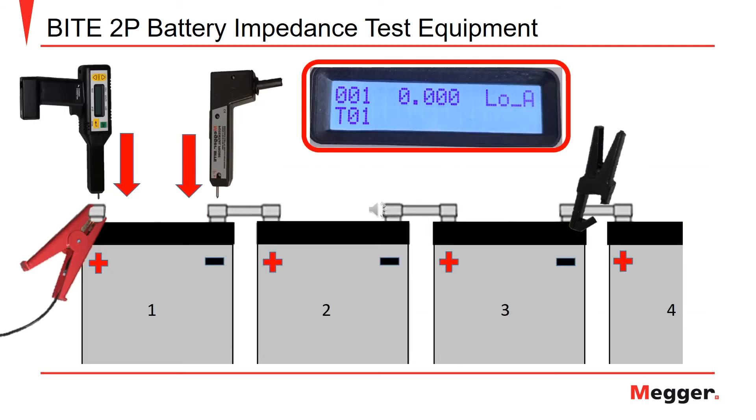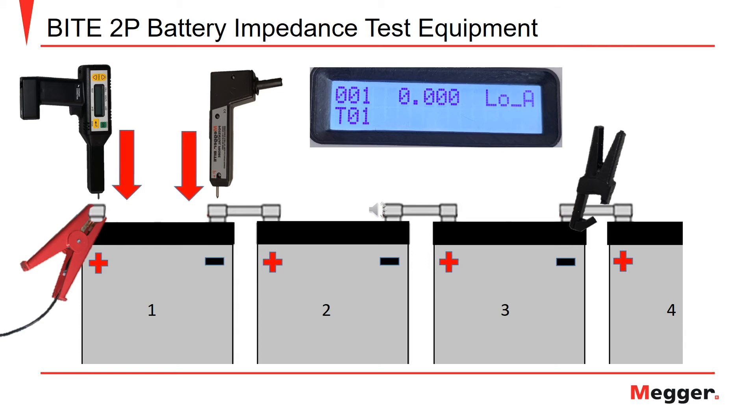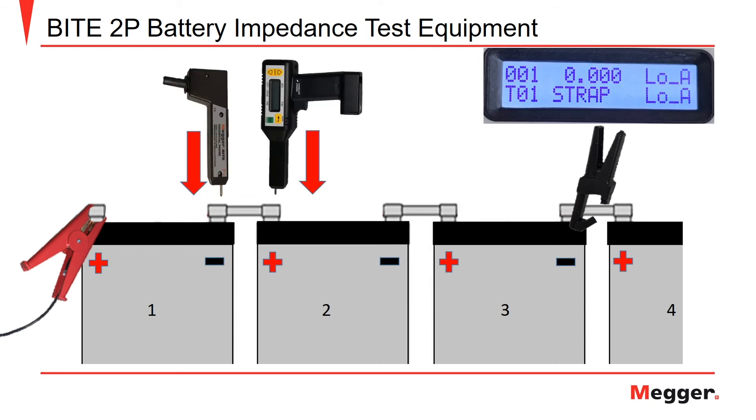The next screen you will see on the receiver display is for the measurements of the first battery cell of the string, as indicated by the 001 in the top left-hand corner. You will apply the receiver pistol to the positive post and the potential probe to the negative post of cell number one as shown. Push down on the probes and when the voltage and impedance values are displayed, pull the trigger on the receiver unit. After the voltage and impedance measurements are recorded, the receiver will display a screen for the strap resistance measurement. The 001 identifies the strap as the first one in the string, while the identifier 'strap' in the lower middle section of the display lets the user know they are measuring the strap resistance.